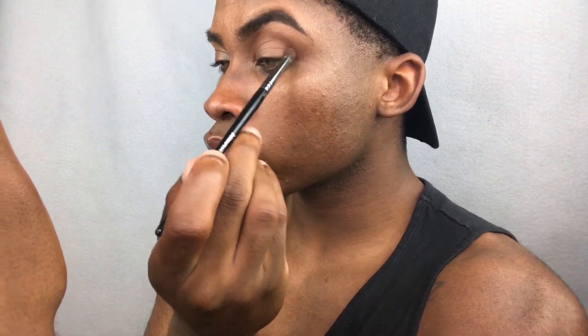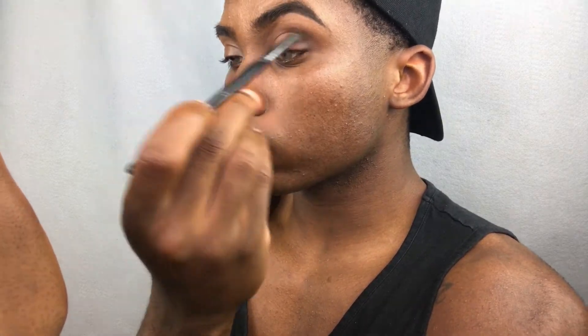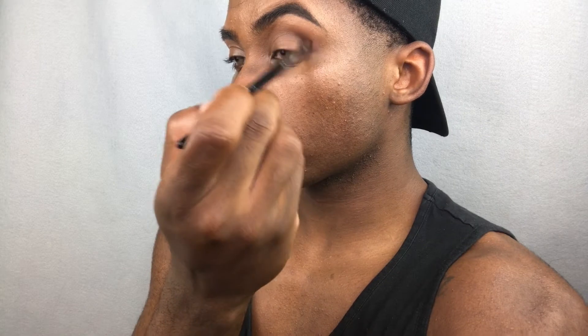Then I'm going to take my Morphe E17 brush and take that medium brown shade, put it right in my crease, and focus it on the outer corner and right in the crease. I'm only taking it about halfway through — you don't want to bring this product all the way across the crease from left to right.